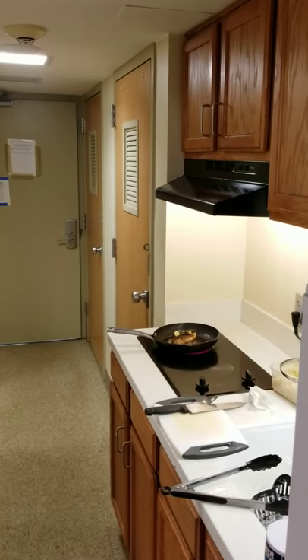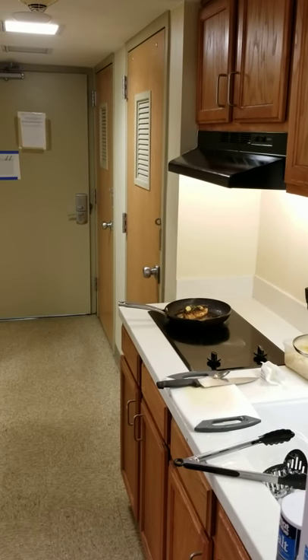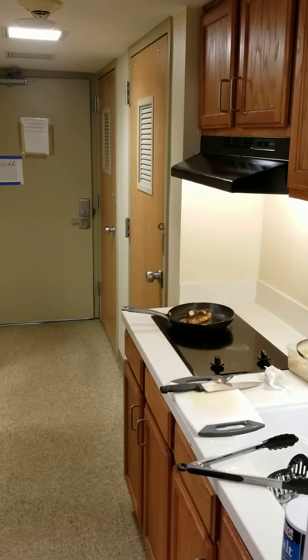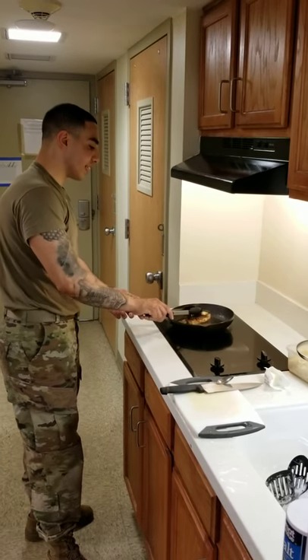Pasta is very easy to make — oil your water, put pasta in the water to give that water flavor. Different pastas have different cooking times: some might take 7 minutes, some might take 10, some might take 11. Pasta is a great thing to cook when you're serving something like this.